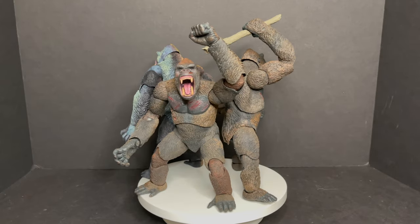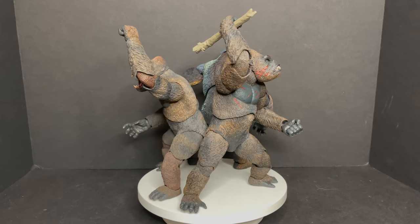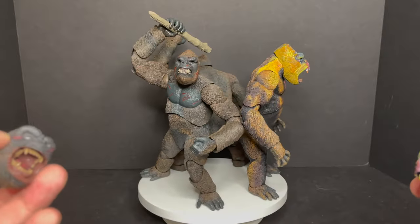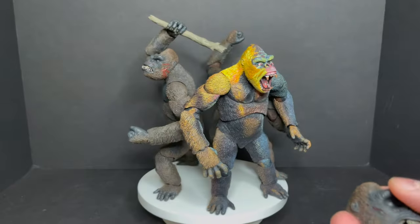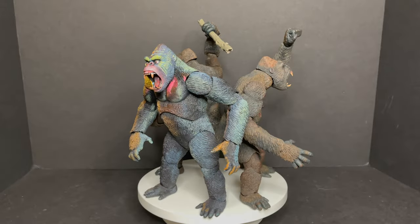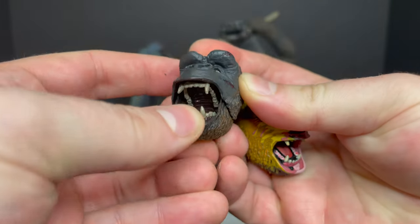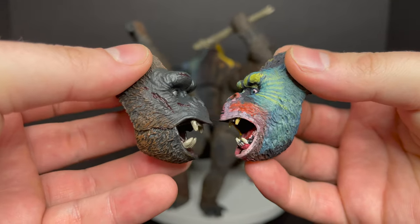Now here comes the one caveat to everything: how many King Kongs do you need? We're on our third iteration of the Neca Kong, and with a fourth one on the way, the cool thing is that between each of these Kongs you can swap out all the heads, the hands, and the dinosaur monster guys — everything is interchangeable. So if you really want an ultimate Kong with all the different accessories, go that route. If this is your first time getting a King Kong, I think this is now the best version.